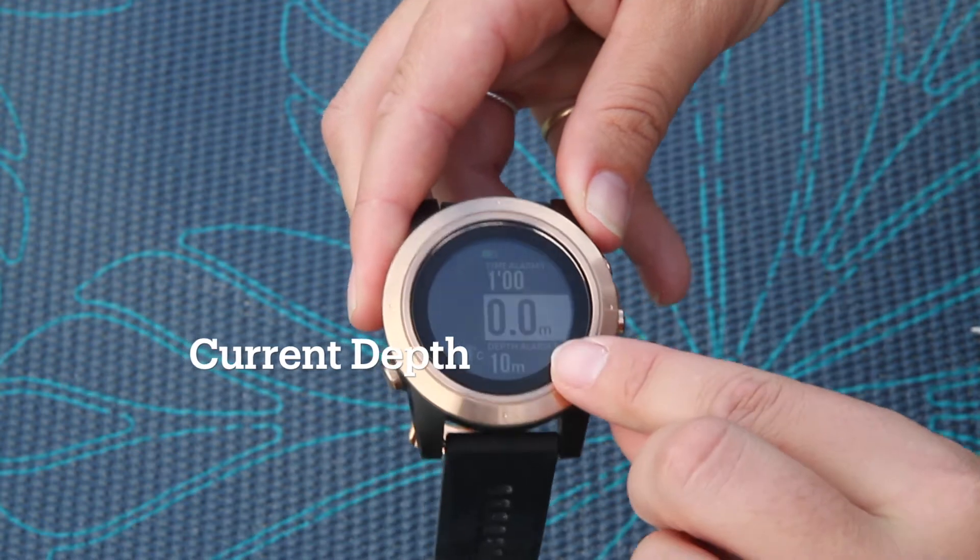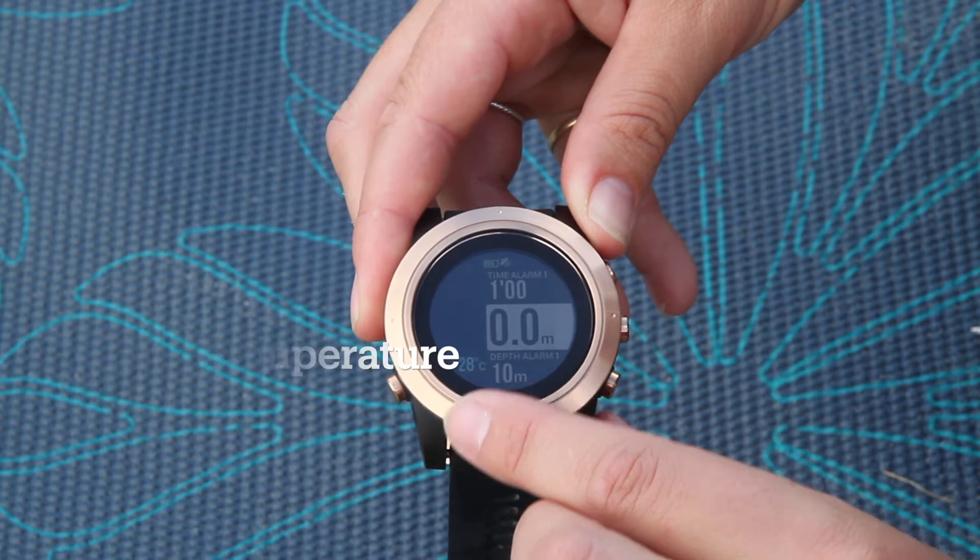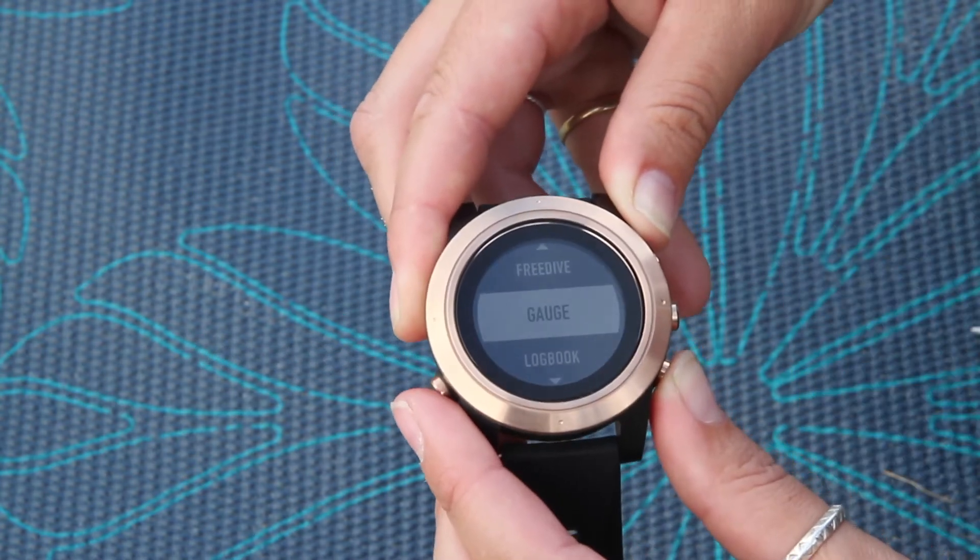Going into free dive mode, you've got your current depth, your first depth alarm — of which you can have five — the temperature of your current dive. There are also time alarms as well.